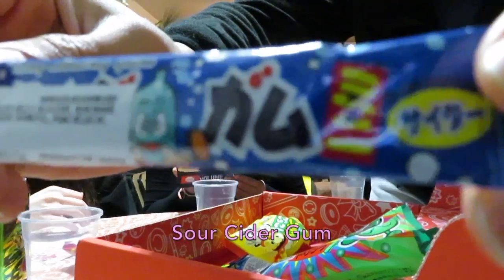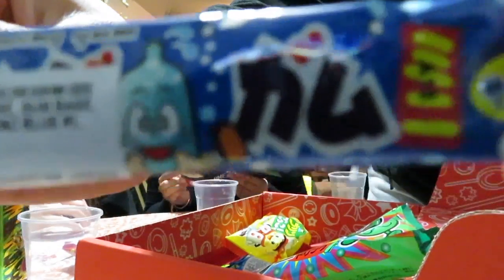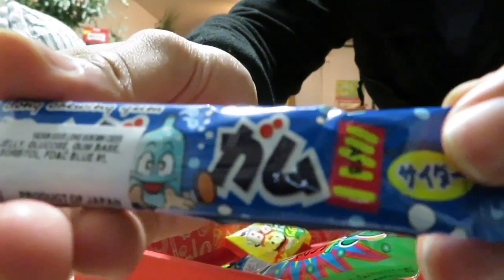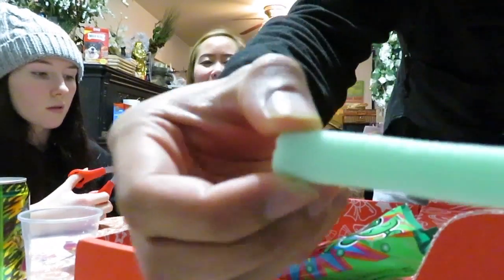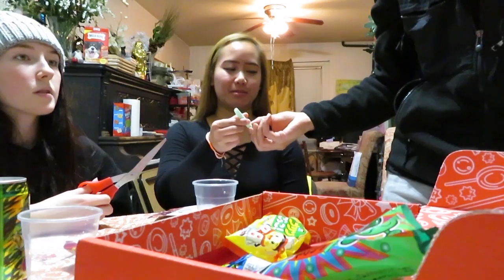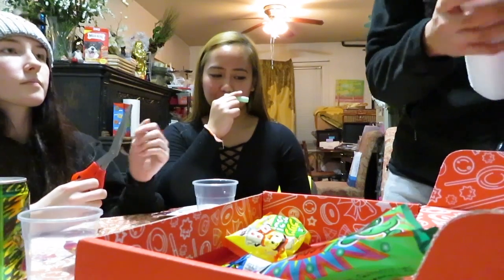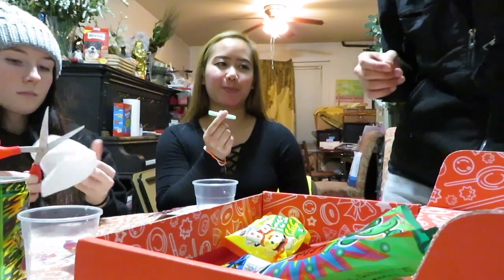I'd give it a 2. The next thing we have is sour cider gum. Here's something for sour candy lovers. Cider is a refreshing soda that is especially good for hot days. This gum encompasses that flavor for a fun sour kick. Oh! It comes in just one piece. Interesting. Okay, if we cut it with these — are they clean? For the most part. You know what it smells like? It smells like ramune — like the Japanese soda.